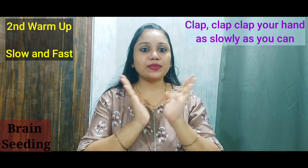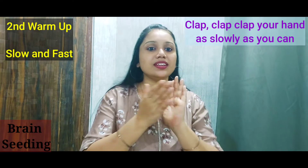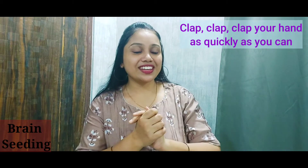Slow and fast. So are you ready? Alright! Clap, clap, clap your hands as slowly as you can. Now fast — clap, clap, clap, clap your hands as quickly as you can.